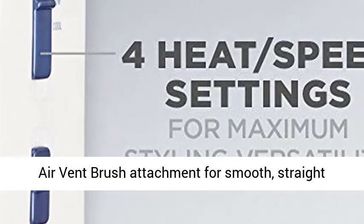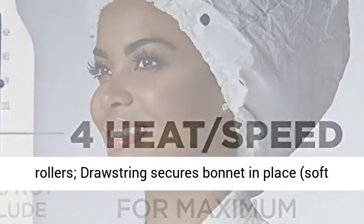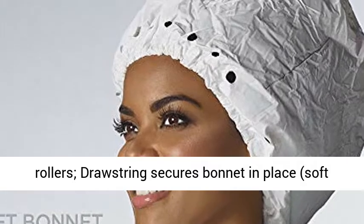Bonus hot air vent brush attachment for smooth straight styles. Extra large soft bonnet fits over jumbo rollers. Drawstring secures bonnet in place.